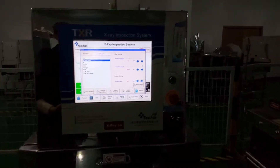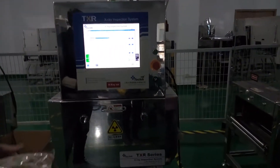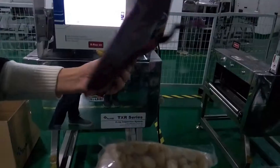Hello, this time we will use our X-ray machine, TXR2480, to test the sample: macadamia nut with an aluminum package.